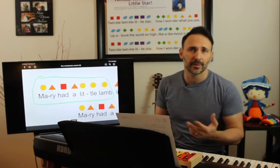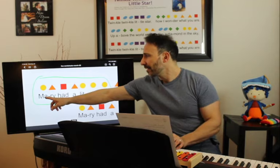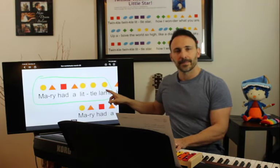I always like to start off counting four nice and slow. So: one, two, three, four — E, D, C, D, E, E, E. Great. Let's try that again: one, two, three, four — E, D, C, D, E, E, E.